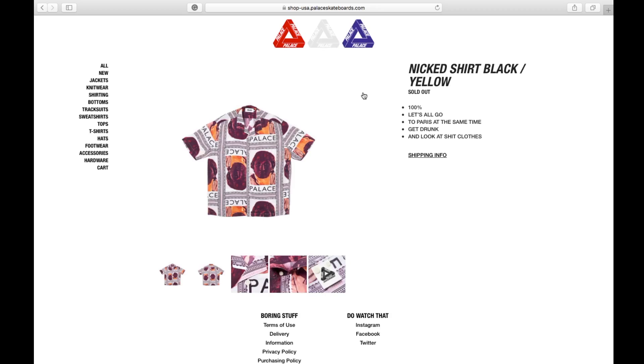This one is the Naked Shirt in black and yellow color. It retails at about 138 bucks and is currently available.